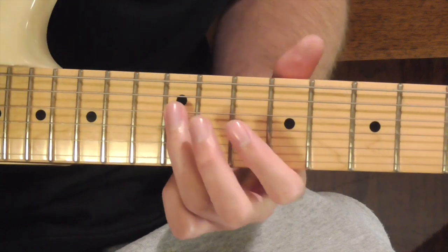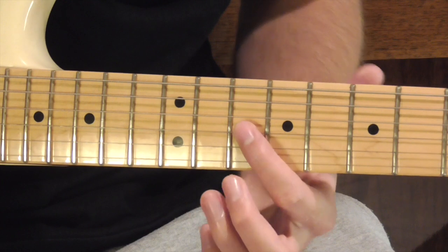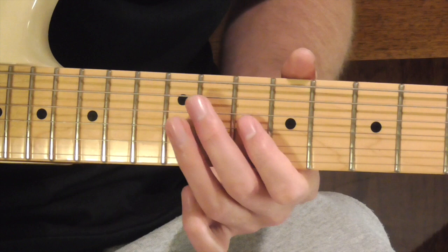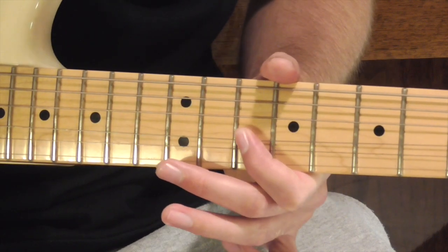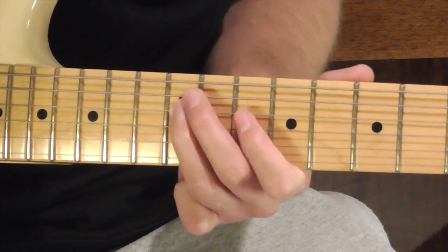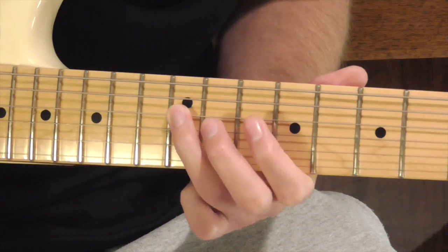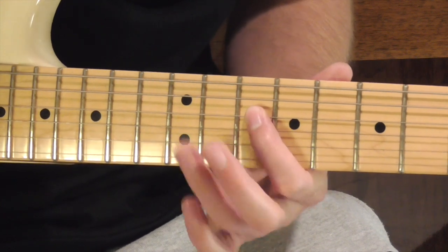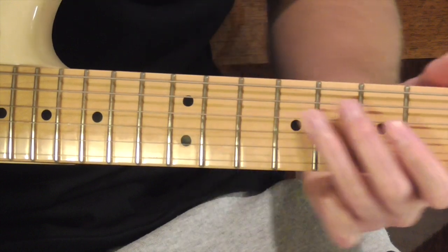After that, we're then going to play our D note another time, and we're going to go down to our F note on the G string and bend it just a little bit. Then go back to our D note, and we're going to pull off, then go back to our C note, and then back to our D note. The whole phrase sounds like this.